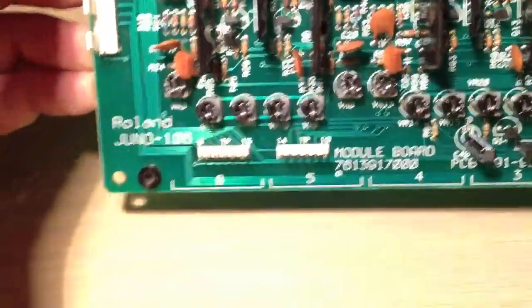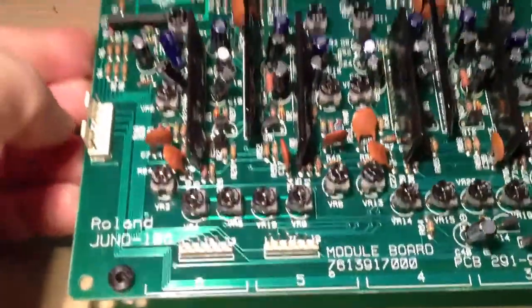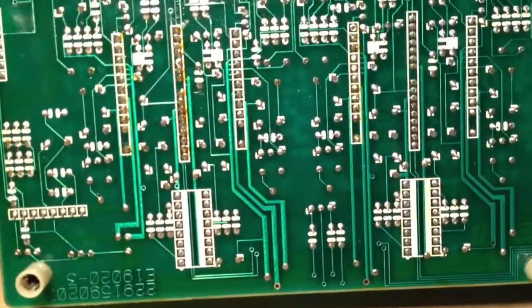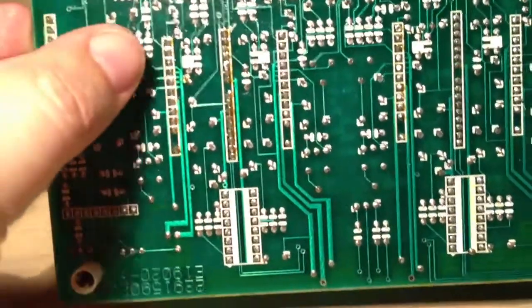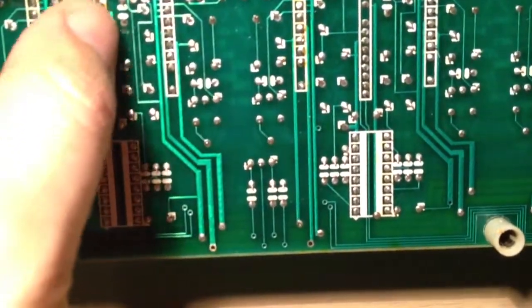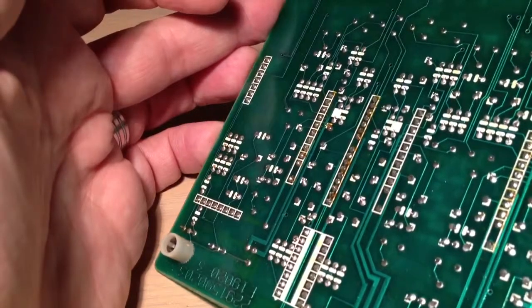One Juno 106 module board, liberated from the synth — only held in by six screws. Happy to report there are no nasty surprises underneath, no wrecked tracks, no obvious damage at all. Something could be hidden under the solder, but there were some signs that one of the repairers had problems clearing the holes, because on the original voice modules, the legs are quite a way through the board.